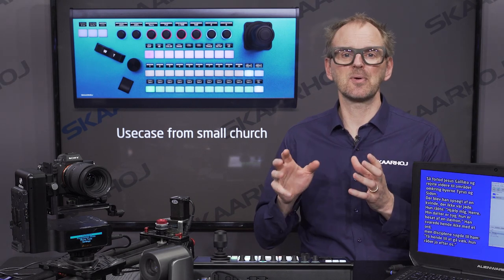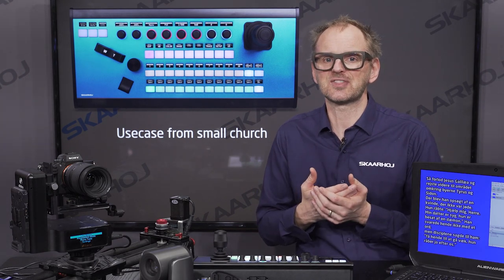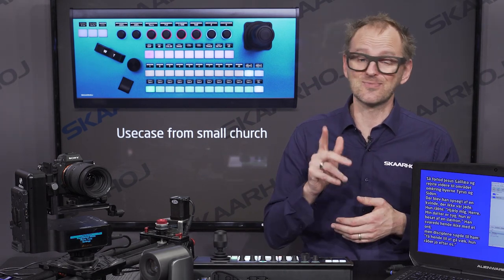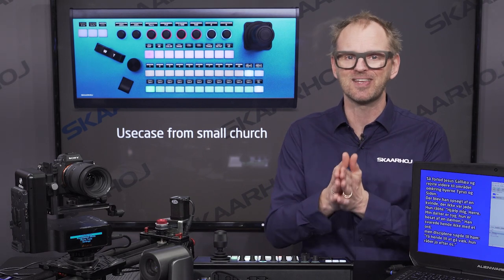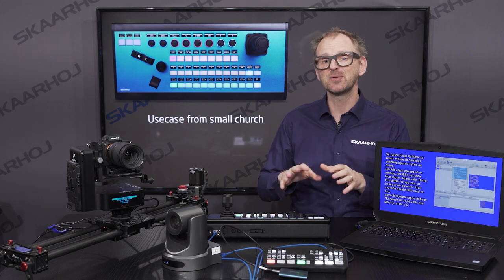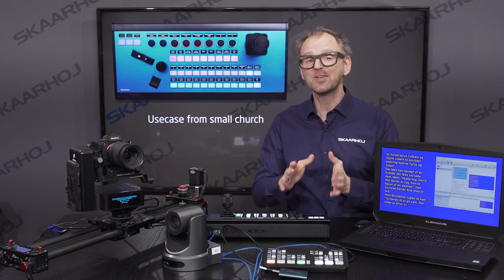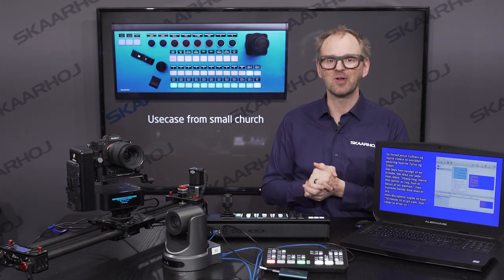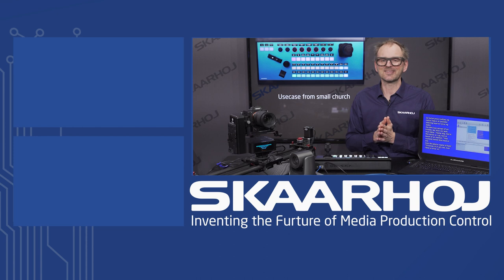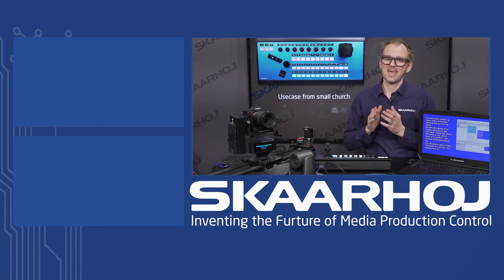This setup really enables the operator to focus on what's happening with the service. He doesn't need to know that he just performed a bunch of operations with several different hardware devices involved — and this really is Skahoy making life simple for the end user. So this was a look into a real-life configuration used in the field of houses of worship production. I hope this video gives you some inspiration on what you can do with a Skahoy controller. If you have any questions or would like to see more use cases, please let us know in the comments. Thanks for watching and have a nice day!